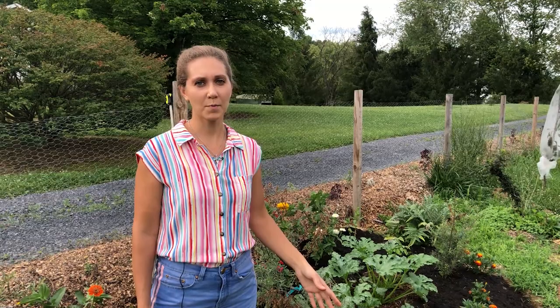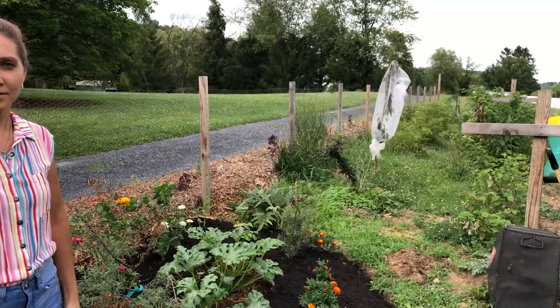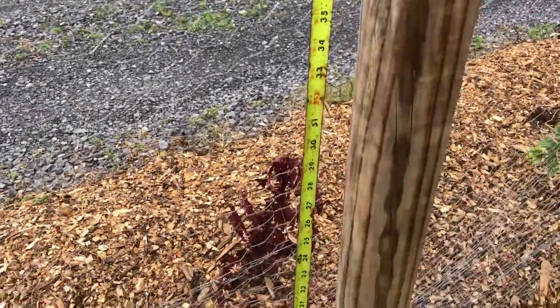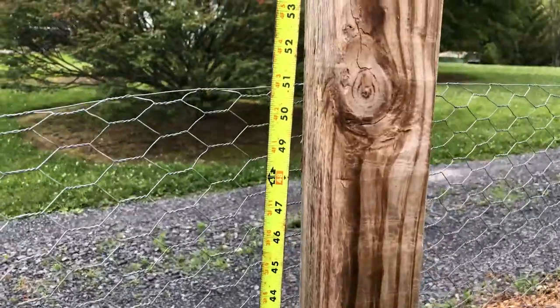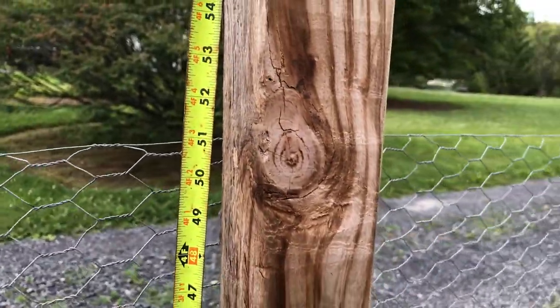So to save time and money, we put up a fence — a chicken wire four-foot fence. It's only four feet tall, and it is sufficient and enough to keep the deer out.